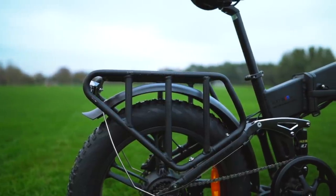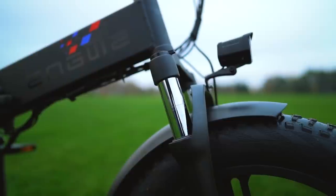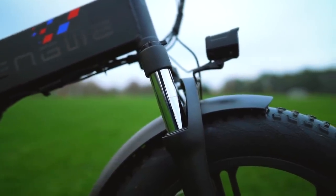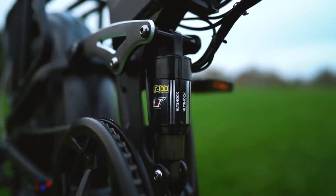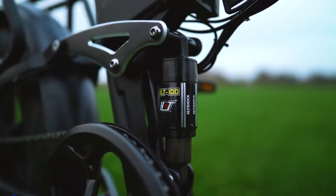The full suspension setup on the Yngwie Engine Pro is geared primarily towards paved roads and gentle trails. There's enough travel in both the front and rear suspension to smooth out rough asphalt and bumpy dirt roads, but anything too serious will bottom them out pretty quickly.